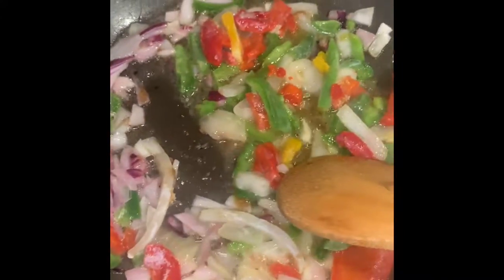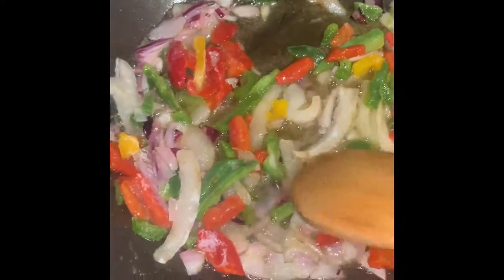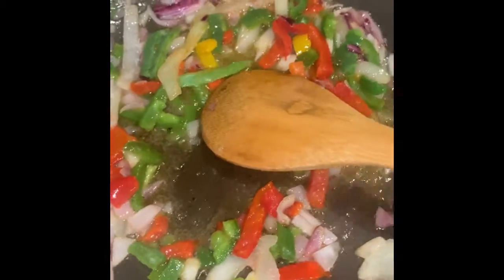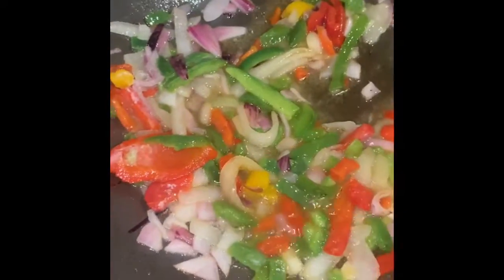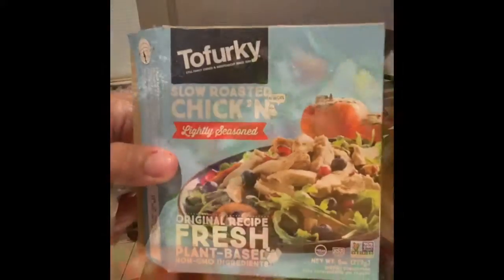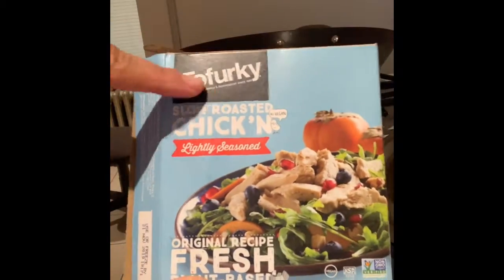Welcome back! I started without you because I'm so hungry. I have two tablespoons of grapefruit oil and a tablespoon of vegan butter, and then I diced up a red onion. I also have a packet of tofu turkey meat.